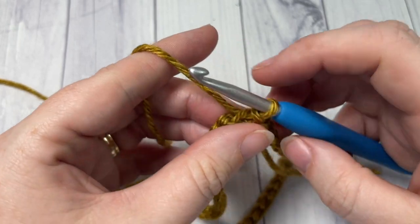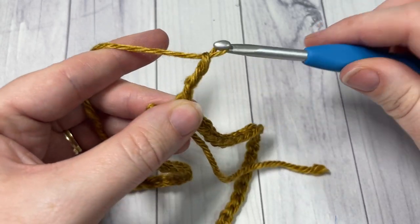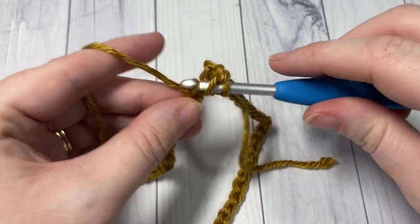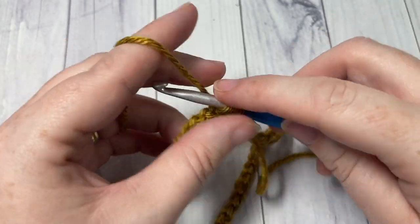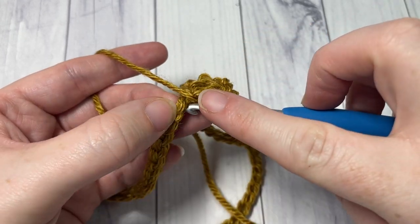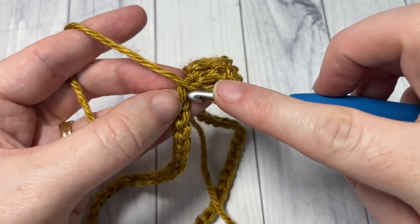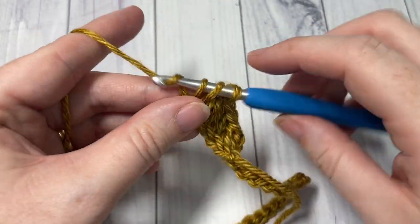You're then ready to begin round one. For round one we're going to chain three, and this counts as a double crochet stitch. You're now going to work one double crochet into each chain all the way around. I like to work into the back bumps of my stitches simply because I like the look it gives on the opposite side, but it's completely up to you. Skip that same chain as joining because your chain three counts as a stitch, and then double crochet into each chain all the way around. You'll have a total of 90 stitches including that starting chain.